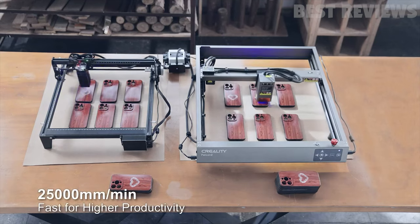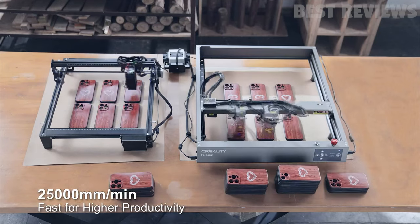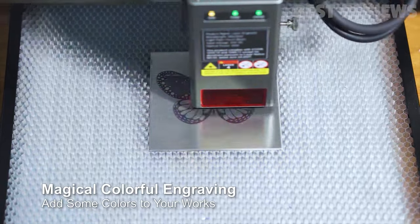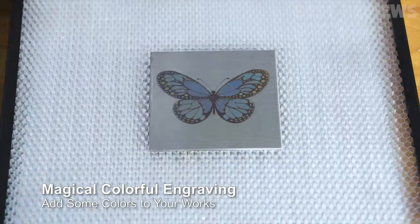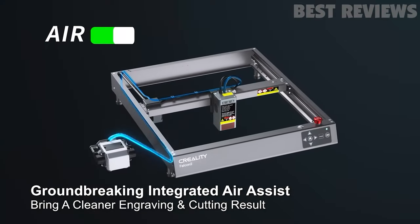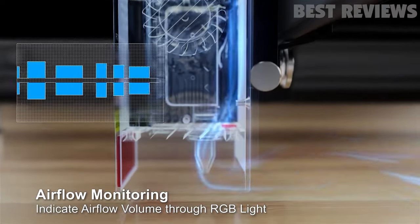Speaking of speed, the engraving speed of the Creality Falcon 2 is significantly faster than its competitors. What's more, this machine supports color engraving on metal surfaces, making your projects pop with vibrant designs. Another unique feature is its integrated Air Assist, which keeps the work area clean and the laser head lens protected.